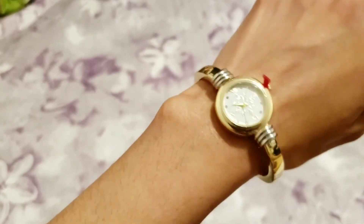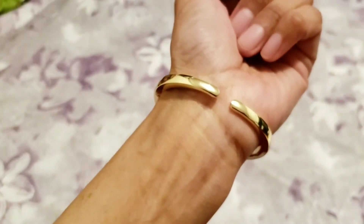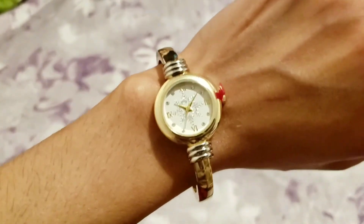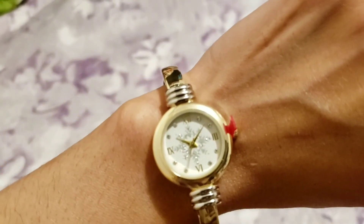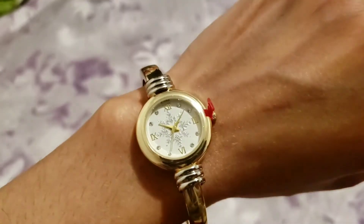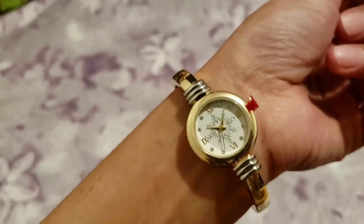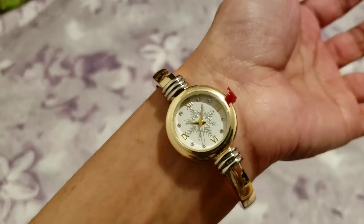If it lasts two years and stuff, that will be great, but I don't want the color to come off because it's really nice and cheap. Okay, I hope you liked this quick review. Have a good day, bye!